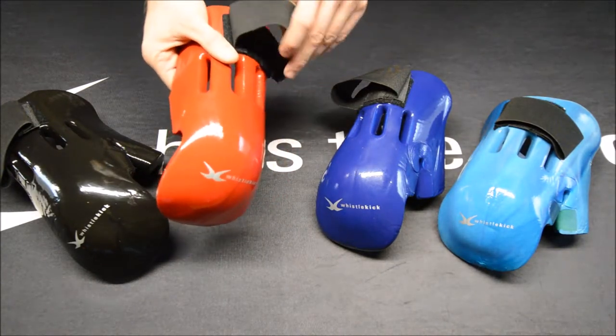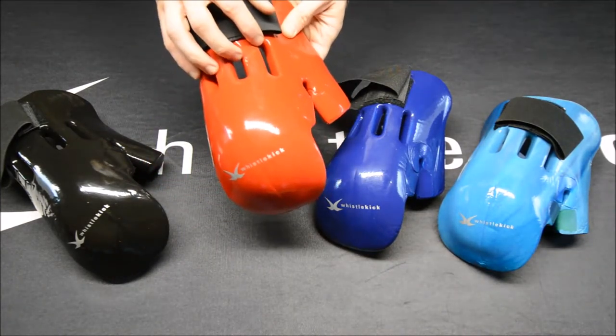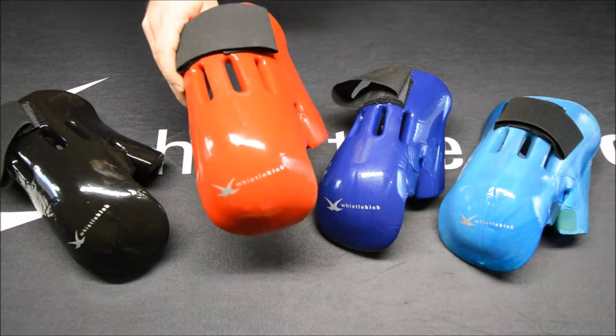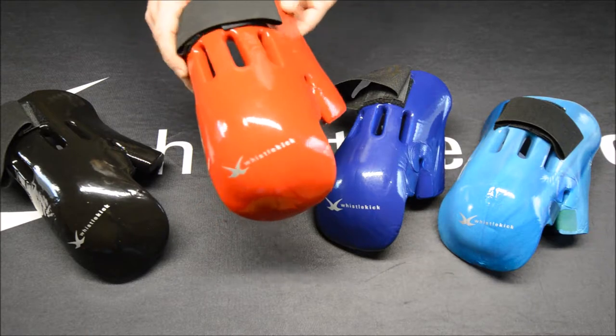We use an incredibly durable elastic strap and really solid Velcro. And of course, you can see these ventilation channels on the back of the hand. You might not think that makes a big difference, but it makes a huge difference on these gloves — a lot less sweat makes it more comfortable, and you're not flinging sweat in your training partner's eyes.